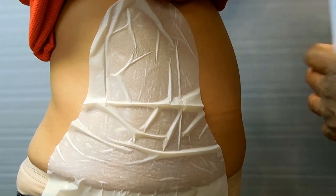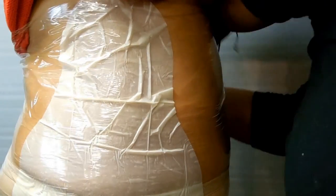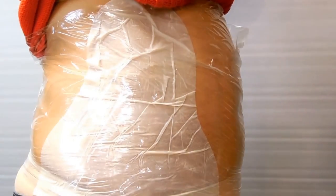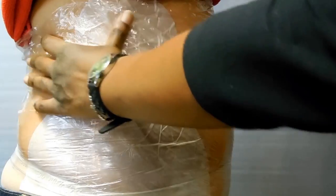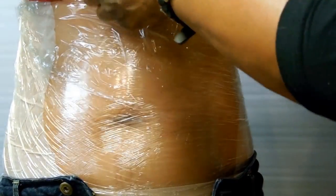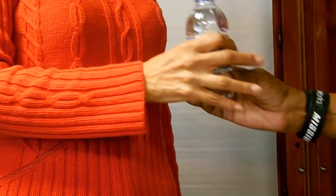Using clean wrap, place it around the area several times to keep the body wrap in place. Leave the body wrap on for a minimum of 45 minutes. It is best to also drink water while wearing the wrap to hydrate the body and help the cream work best.